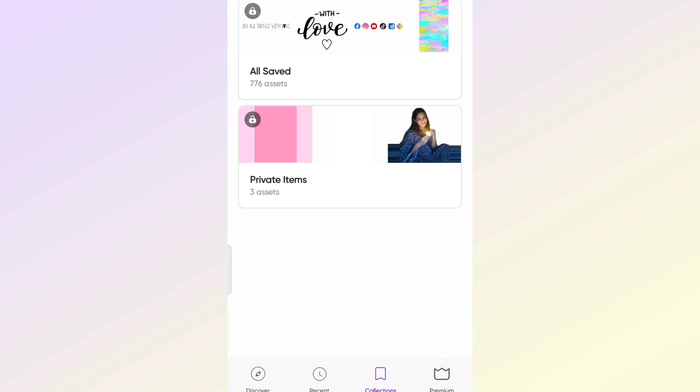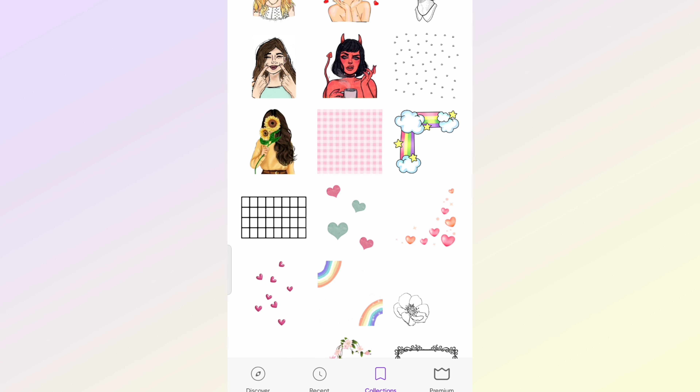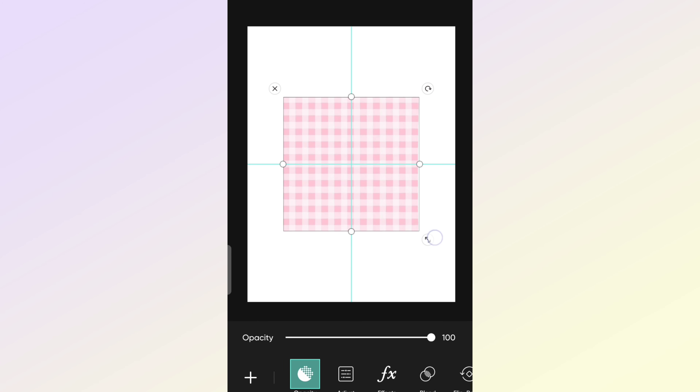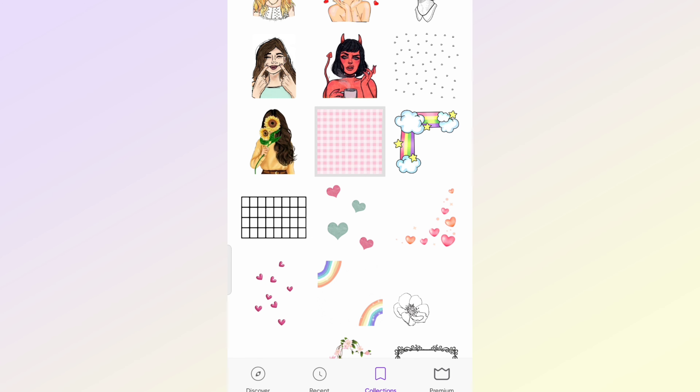Next, I am selecting on the sticker feature to make my card look more attractive. I have saved a few stickers already, so I am going to select some effective stickers. From here, you can see I have selected this pink square background and am covering the base with it.